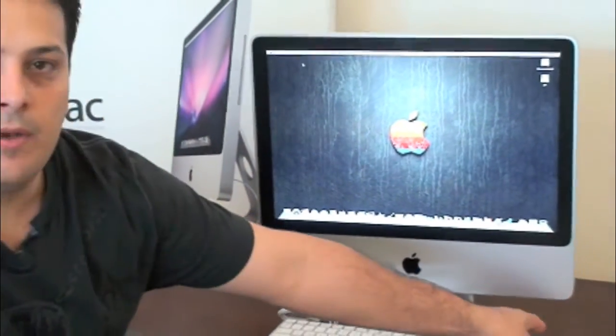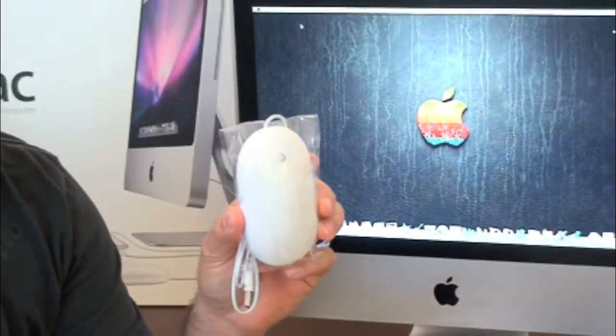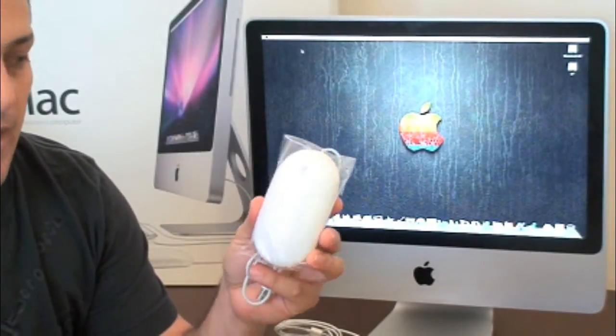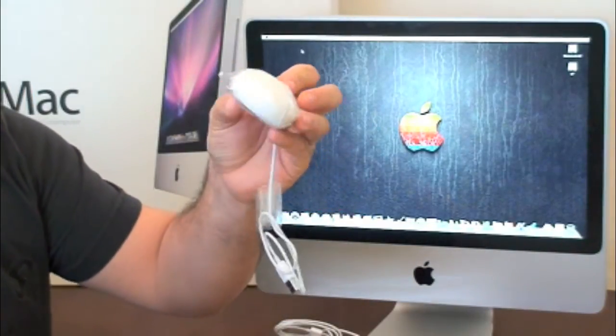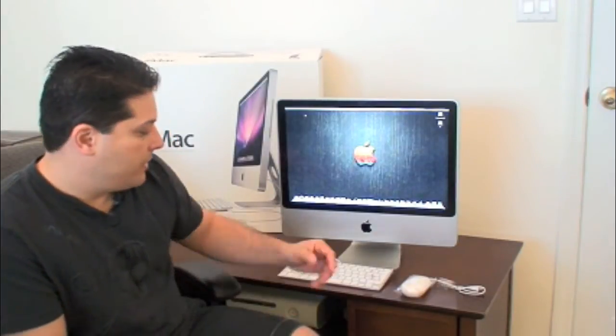It also comes with a Mighty Mouse, which is a one-button mouse. If you install Boot Camp on this computer and boot into the Windows side, you can use this mouse to right-click, so you don't need to buy another mouse. The cable is kind of short, though, so I would recommend getting yourself a wireless keyboard and mouse, especially if you're going to be using it all the time.